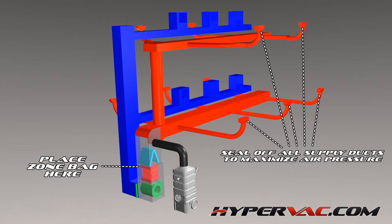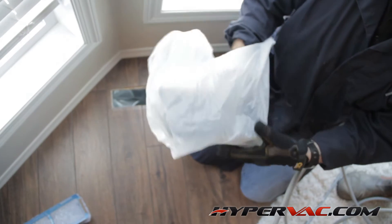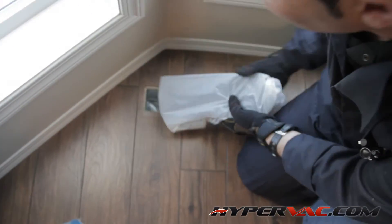Now we need to seal off our vents. We seal off the vents so that we can maximise our vacuum pressure. We find the easiest way to do this is by using small garbage bags you can buy at any store. Simply take out the vent cover and place it in the bag and then put it back in the vent. Repeat this for all the vents in the house.